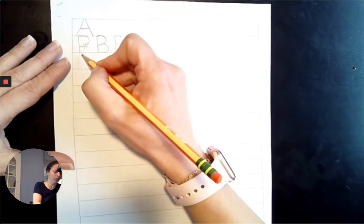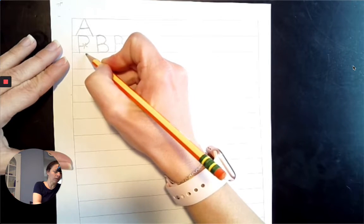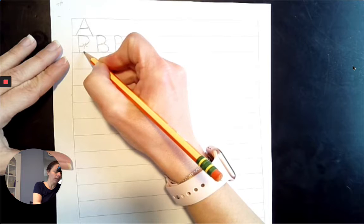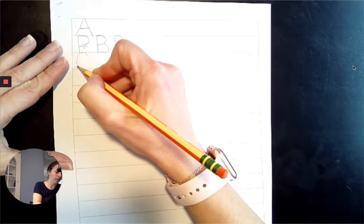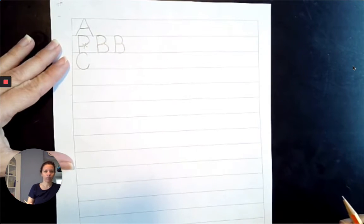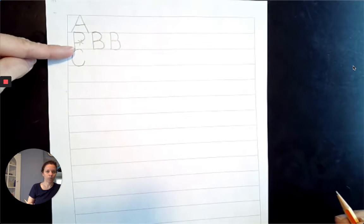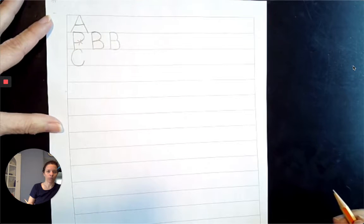Next comes C. Top line from 2 o'clock to 10 o'clock to 8 o'clock to 6 o'clock to 4 o'clock. Just like our lowercase C, except this one comes from the top line to the baseline, not the midpoint to the baseline. That's why Miss Summers wanted you to work on the size of your letters, because capital letters are the big ones and lowercase ones are smaller.